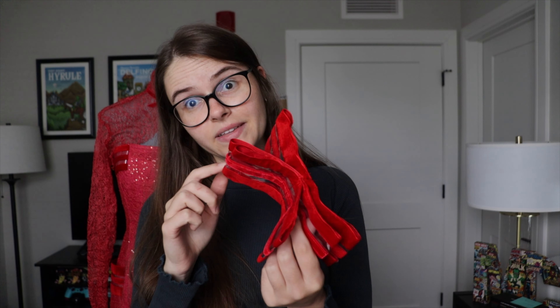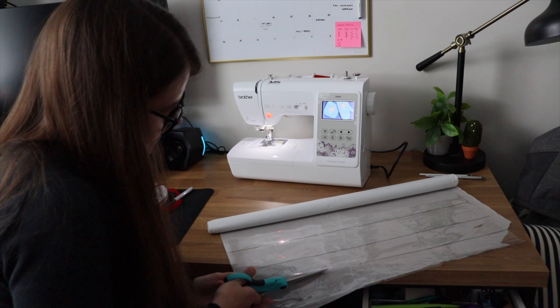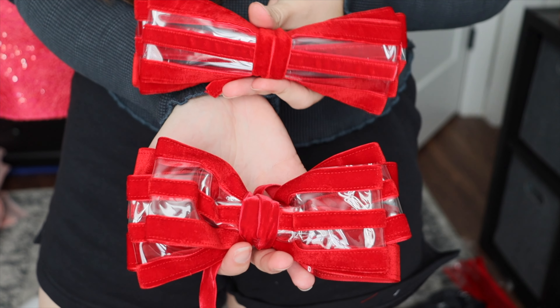And then just sew them together and smush it. On my final brain cell I just redid those bows and you can't tell me that it doesn't look so much better, even though it's just a tiny little detail.